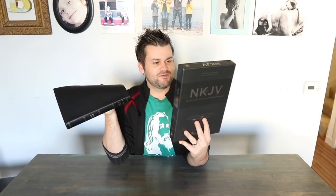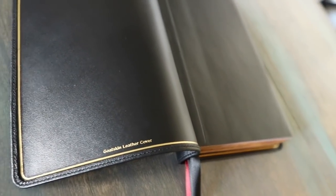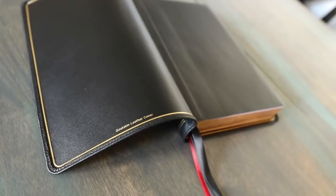It's a goatskin leather cover, smyth sewn — I mean, all these things you can read online. Smyth sewn, edge lined. The edge line means it's going to have some type of synthetic or leather liner in here. The cover is very, very soft — similar to what I'm used to feeling on a Cambridge. Really soft, very well done.